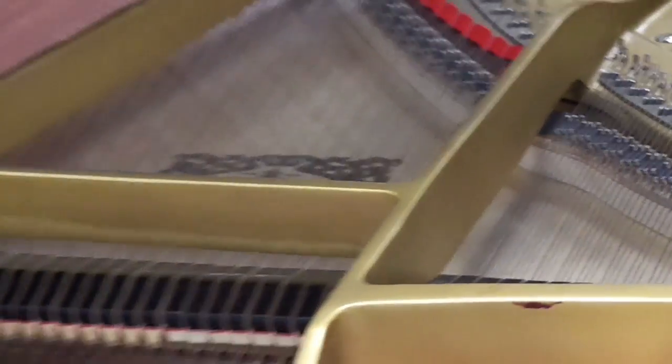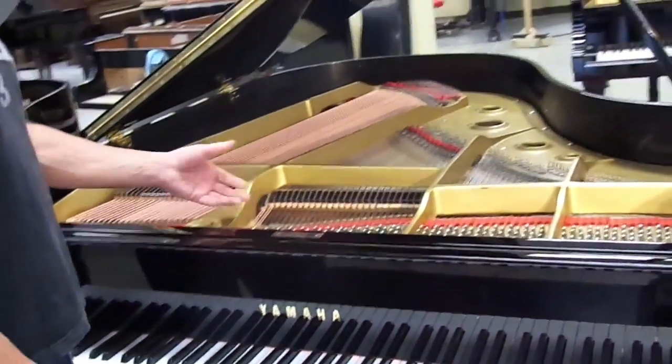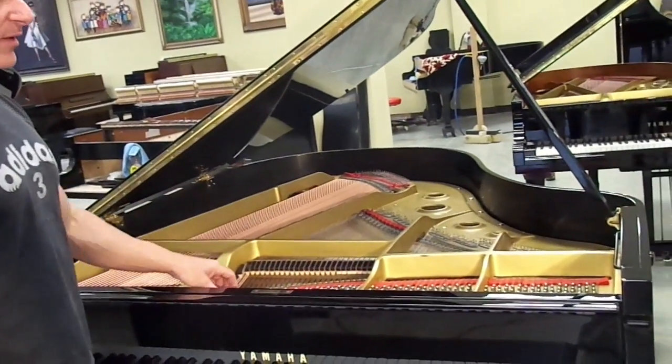A piano like this sells for about $8,000, so you're talking about only a $500 difference between the two. This is the piano that I would choose, because if you had to have this work done, it would probably cost you about $3,000 on your own or to find somebody that knows how to do it.